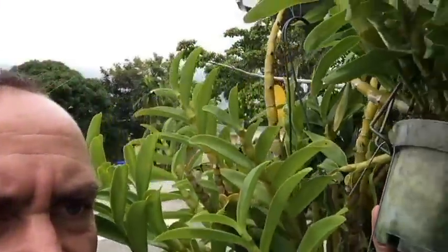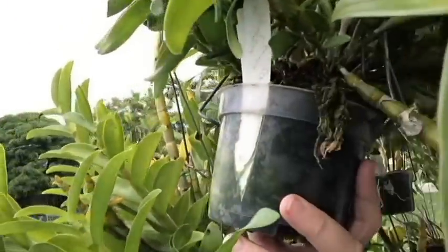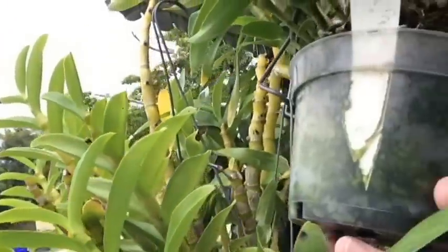Generally these plants come from areas in Asia where they have a lot of monsoonal rain. During their growth period, they're really getting downpours every day and they take a lot of water. I grow mine in sphagnum moss.